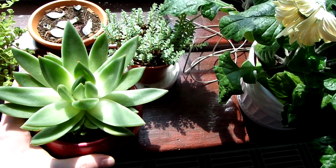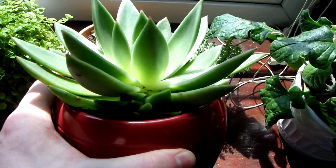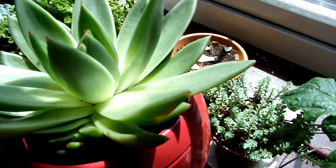And recently I got this nice big succulent and there's new growth on it as well. Let's try and get it at an angle where you can see it where it's not too dark.